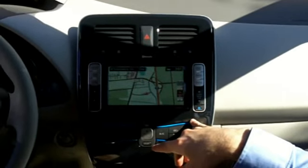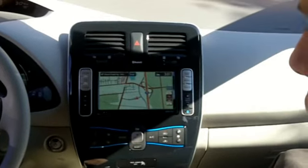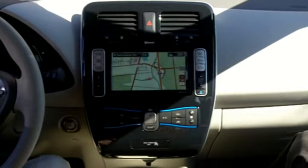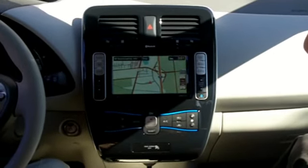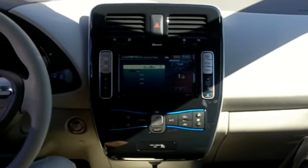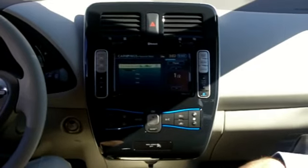You can preheat or precool the car with an app. You can do it through any web-enabled phone. We'll have an iPhone app — I just saw a demo of it yesterday. You'll be able to check your state of charge remotely, and you can have it send you a text message or email when it reaches a certain level or when it completes. Will that be a free app? I imagine so.